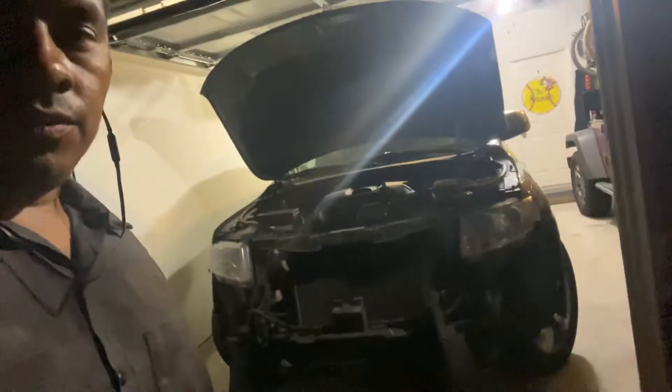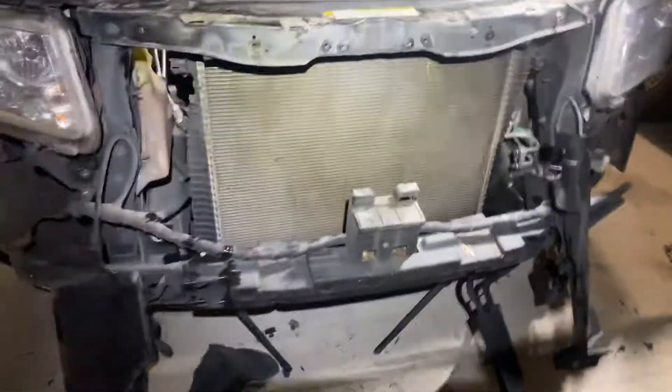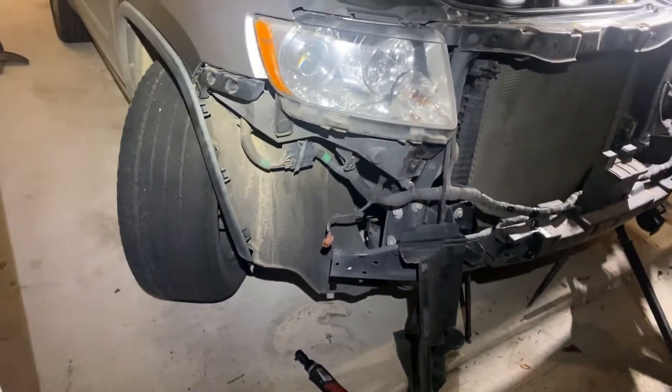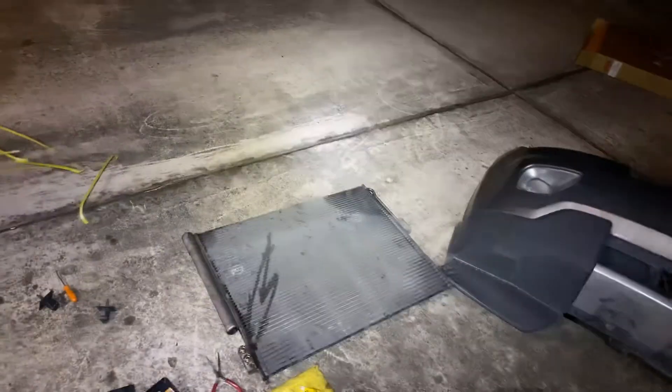We got here a 2011 Jeep Grand Cherokee. What I'm working on here is the AC condenser. The AC condenser is out on this truck — the AC is not blowing cold. We go ahead and replace this AC condenser; this is the old one here, the old AC condenser on it.